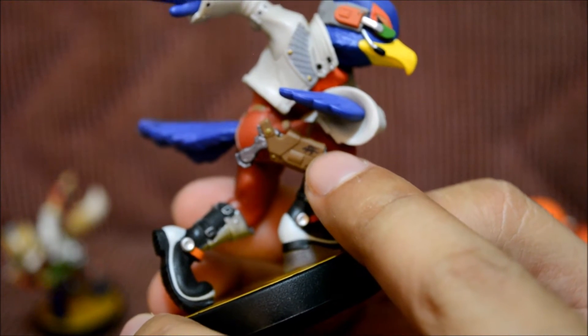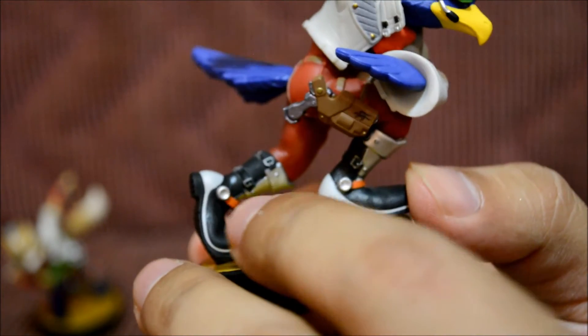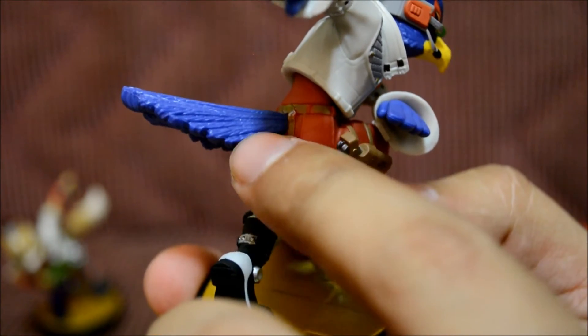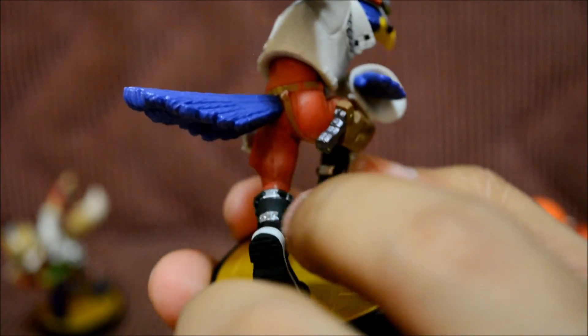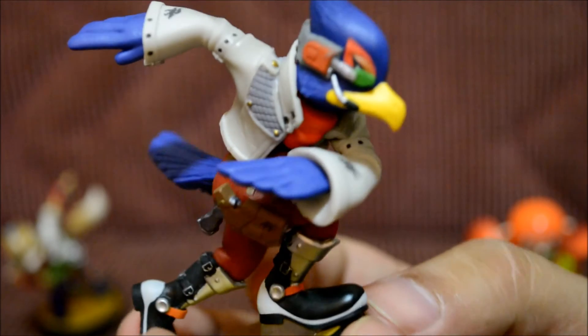Right here you can see a little fox emblem — it's really small so it's hard to see. His boots look totally awesome; I like the buckles and the different colors. And he has a really bushy, feathery tail.